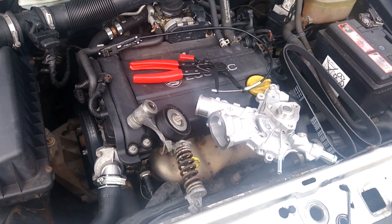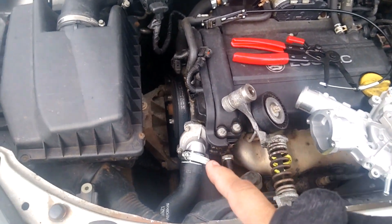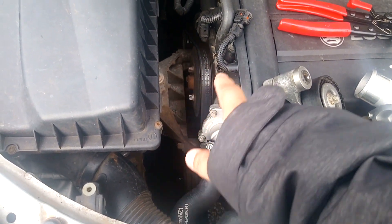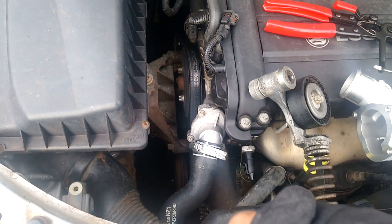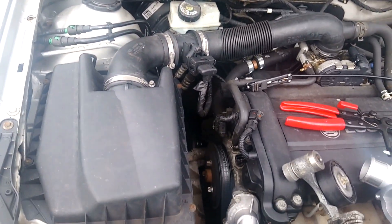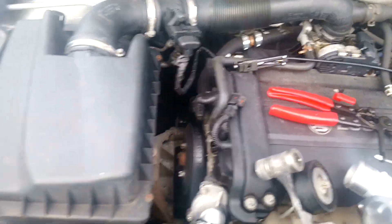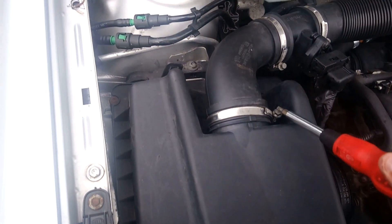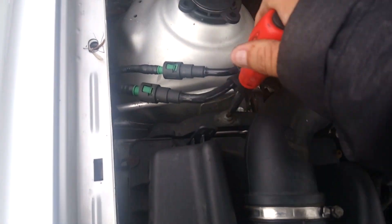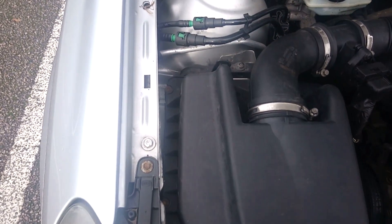First things first, you have to jack up the engine so that you can remove the engine brace or engine mount, whatever you call it, because you can't get the belt off or the pump without it. So I'll do that and come back to you in a sec. Right, so it's jacked up now. The first thing you have to do after that is remove this. To do that you have to undo these clips, obviously take that off. You undo this and there's a clip underneath that holds it in place — you pop it out and it'll give you access to that.